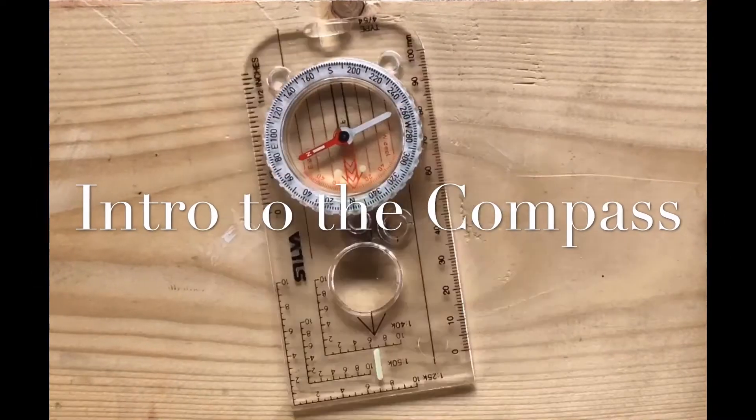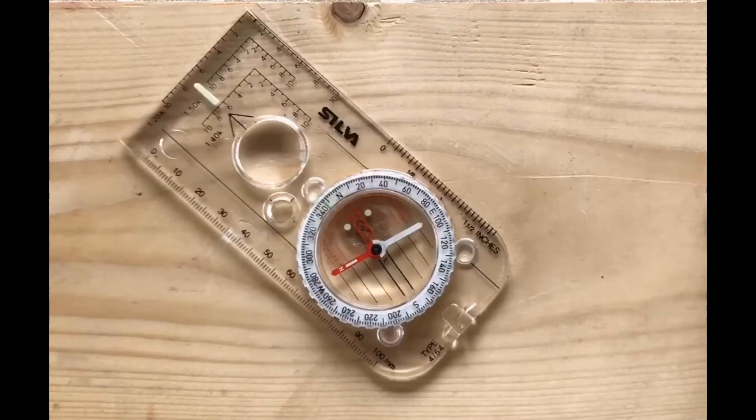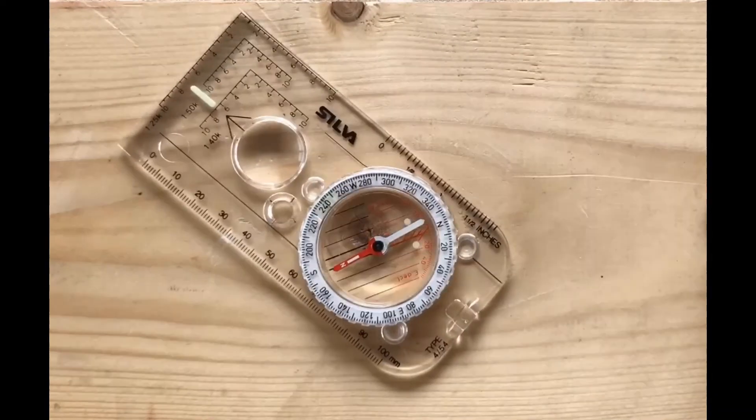Hi, Mick here with an intro to the compass. First of all, a couple of the parts. We've got the base plate that it all sits on, and we've got the compass housing which is full of liquid. It can be rotated, but we're going to look at that more in a later video.